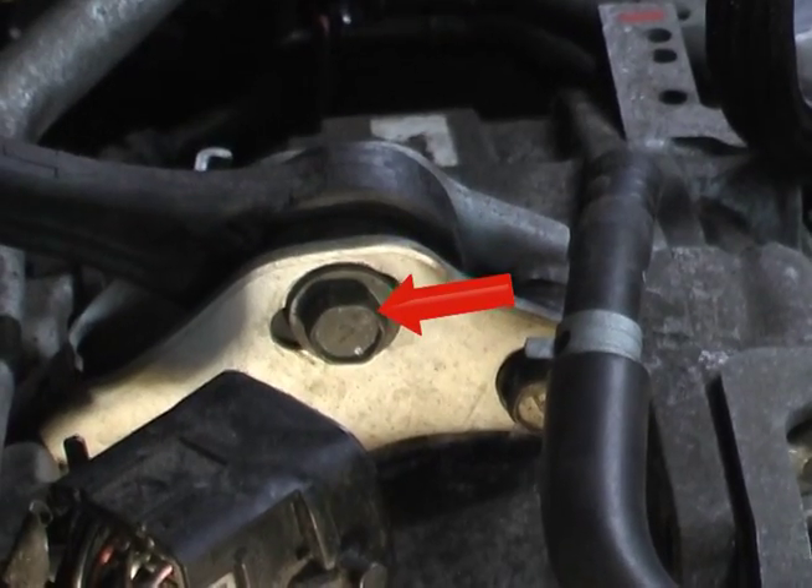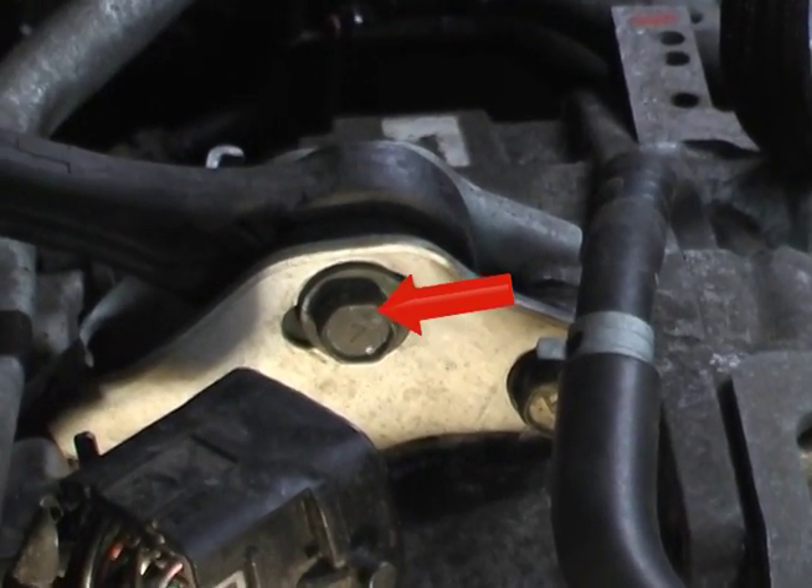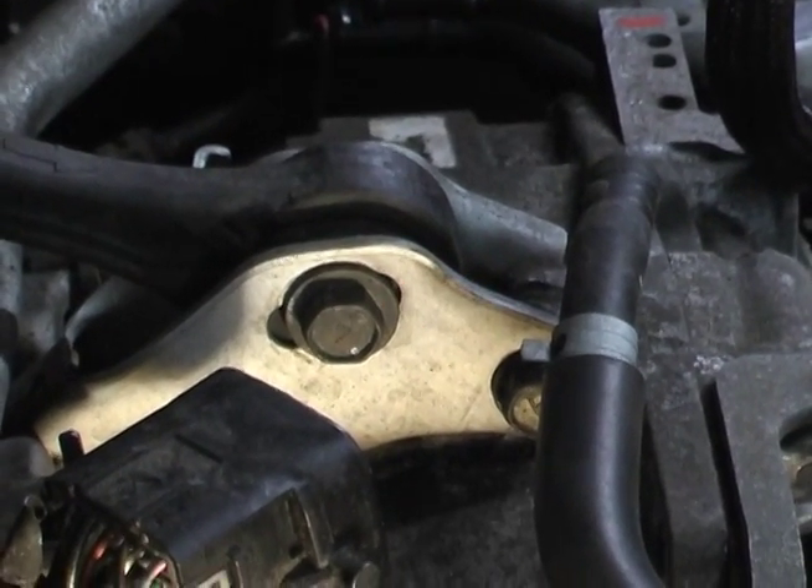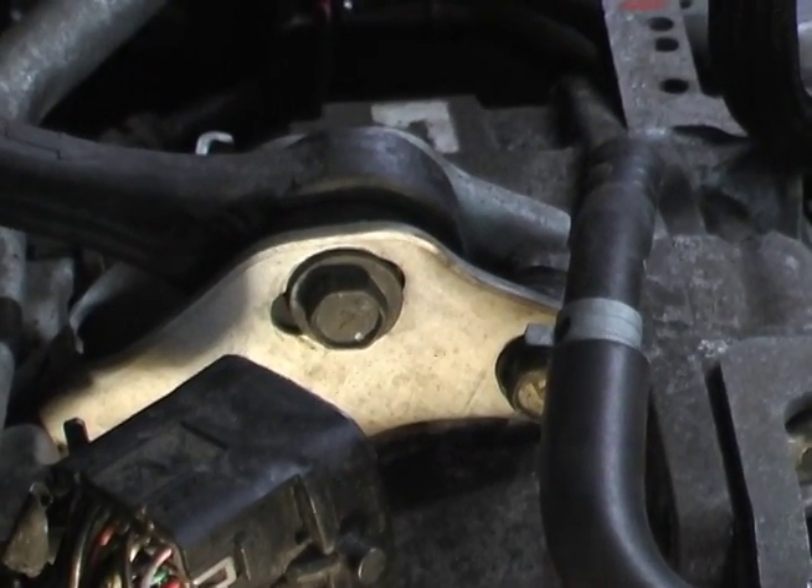The top tilt bolt — or the top engine mount — right there. And the two bottom nuts on either side.